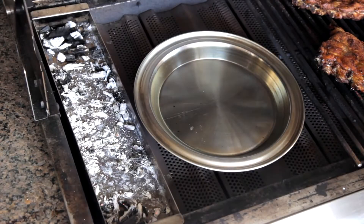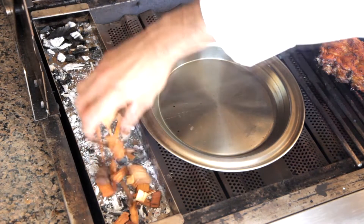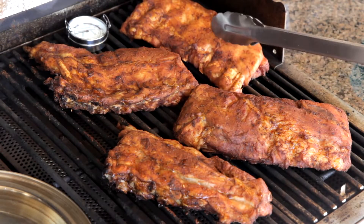Then replenish the smoker box for the second and final time with another 4 to 5 ounces of wood chips, and refill the water pan. Depending on your pan's depth, you may need to check every 30 to 45 minutes to ensure it doesn't dry out.